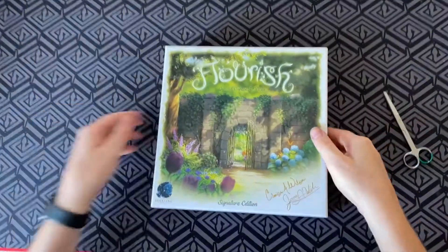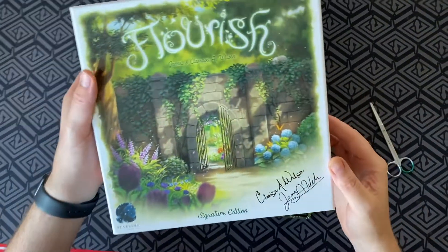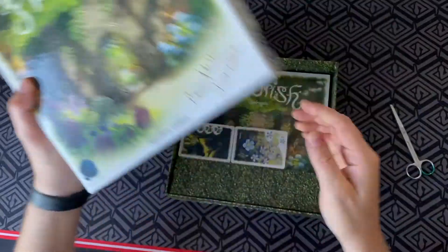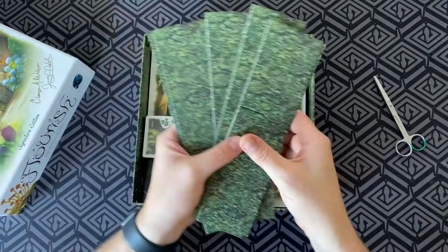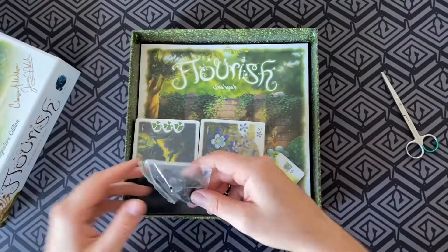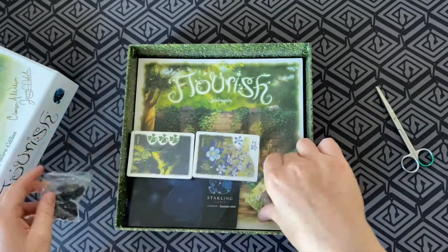The Signature Edition is definitely the way to go. Let's pop the top and have a look — a nice blue sky, like we're looking up at the top of your garden. So thematic, just lovely. We've got the hedges here that create the inside of the box where you can store all your materials, and we've got our plastic bits for our dials. I love a game with dials!